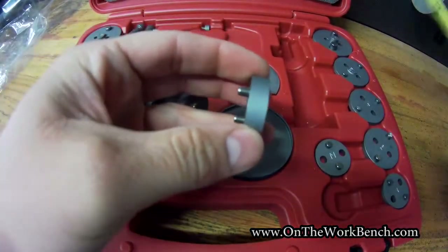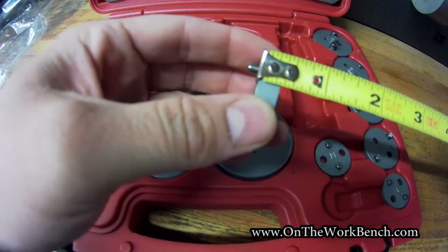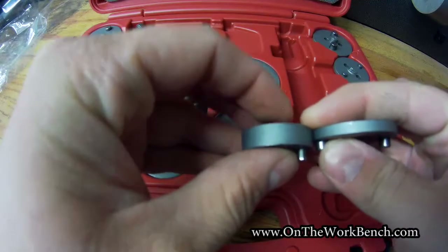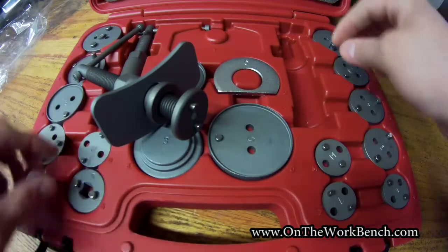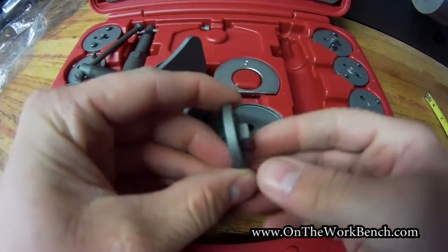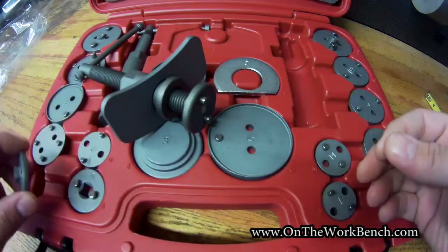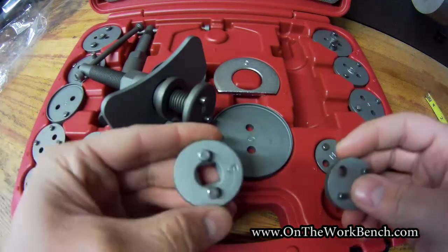This adapter here measures about three-eighths of an inch thick, just a touch under. Some of the adapters are a little thinner than others. There are some other variations here too — I think some of the older Saabs, like the 9000, use a hex in the center, so you could just use a hex adapter on a ratchet for those.